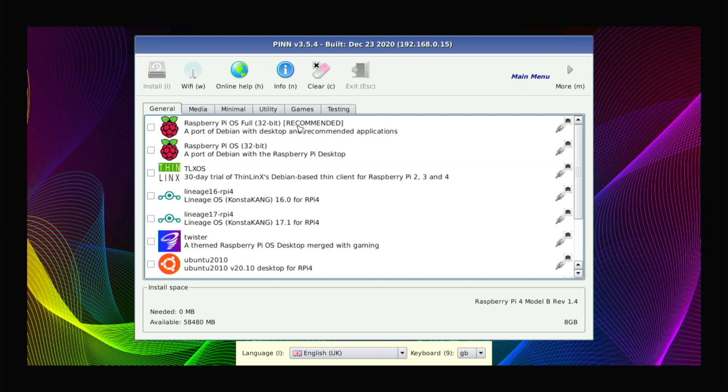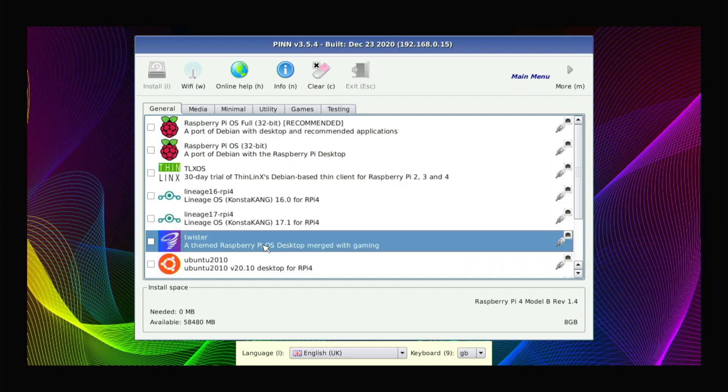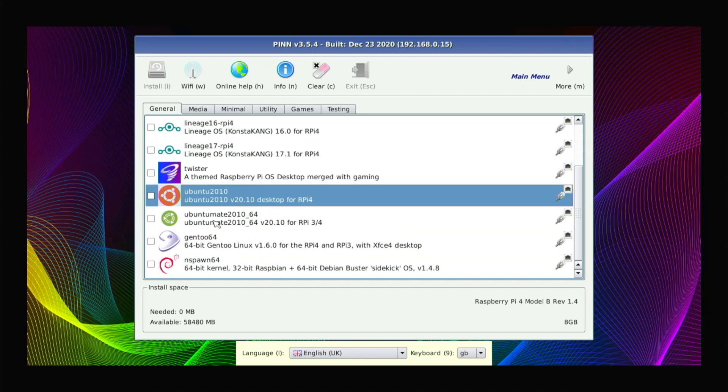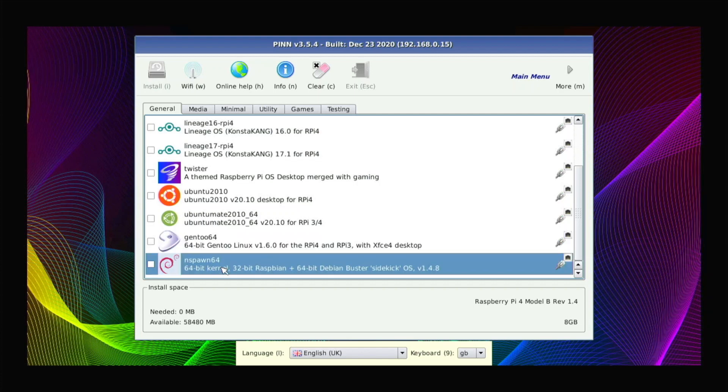Here I've booted into PiNetOS without problems. If you were using Wi-Fi it would ask you to sign in, but I'm using Ethernet so I didn't need that. Here are all the operating systems available. We have Raspberry Pi OS Full with applications, Raspberry Pi OS with just the desktop, TLX OS, Android 9, Android 10, Twister OS, Ubuntu 20.10 with GNOME, Ubuntu MATE, and Gentoo 64.